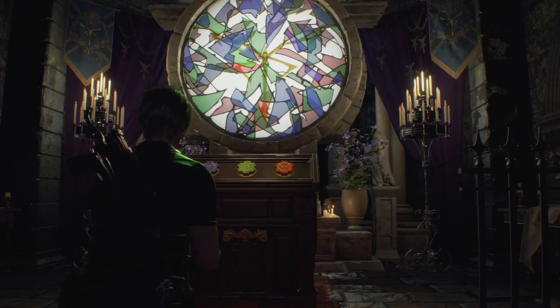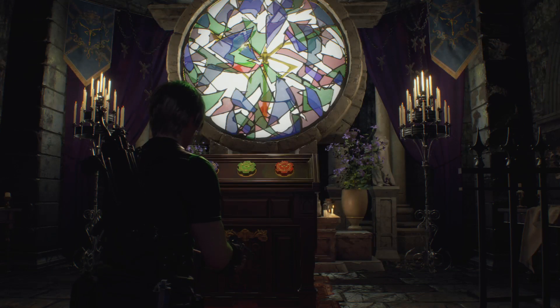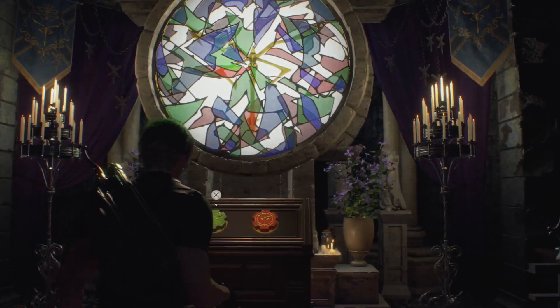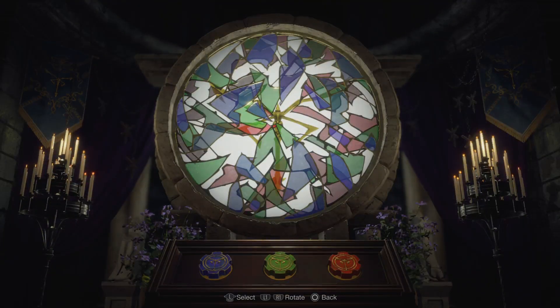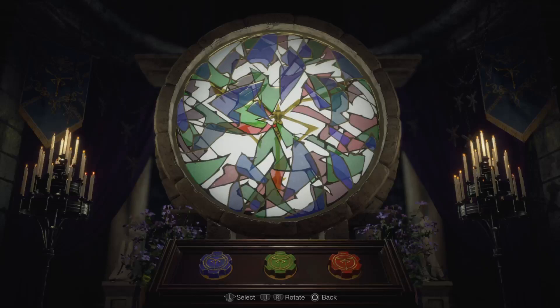This is just a quick video to do the stained glass puzzle in the church after you've gotten the blue dial. This is how I did it — I think there are a bunch of different ways to do it. You can sort of see the church emblem in yellow kind of back there.